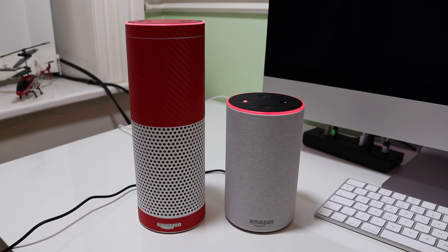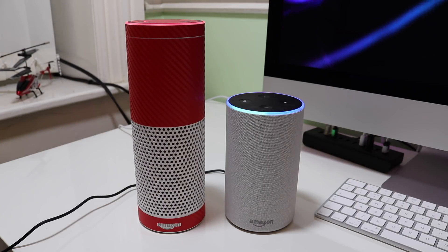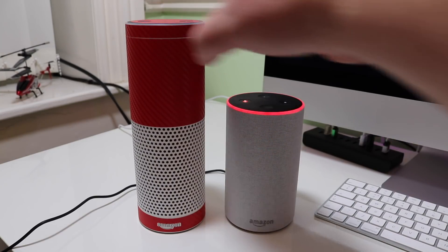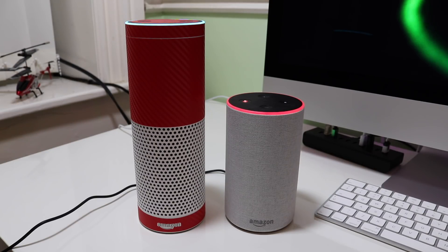Functionality wise, it's pretty much identical — it's going to give you the same sort of information. So just to compare the volume on each one, let's try the new one first. Alexa, what time is it? 'The time is 6:14pm.' Then on the first-gen: Alexa, what time is it? 'The time is 6:15pm.' Wow, it actually went up a minute in that little gap there.